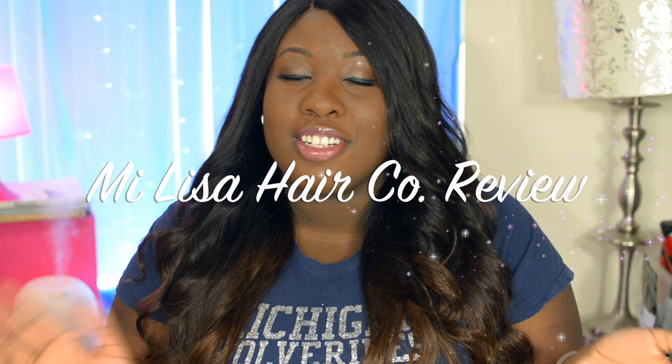Hi guys, it's Sheila, also known as OnyxBeauty1988 here on YouTube, and today I'm here to review my Mylisa Peruvian straight hair.